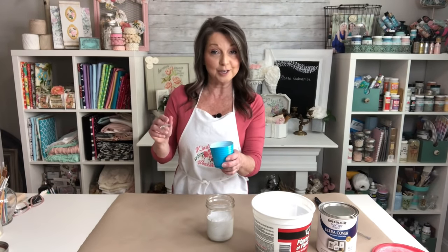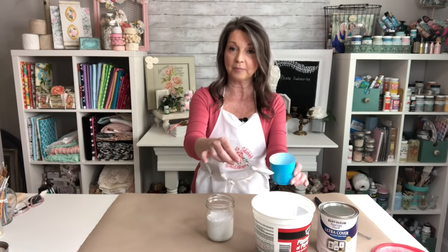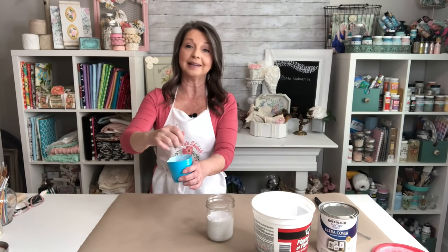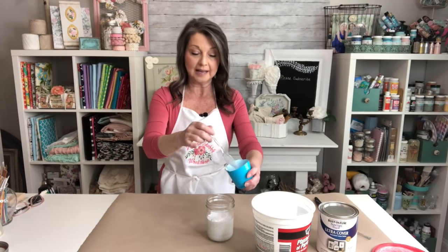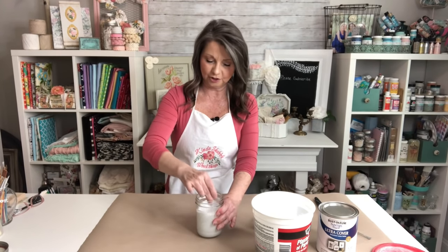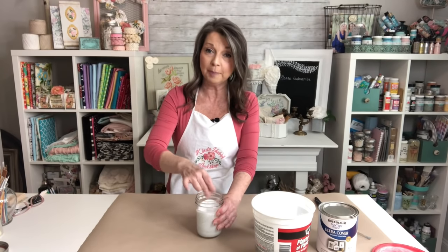Now I realize three teaspoons does equal a tablespoon but it helps to remember one, two, three. So you're going to take two teaspoons of your plaster of Paris and you're going to mix that into your three teaspoons of hot water. And you're just going to thoroughly mix that until it is dissolved. And then once that is dissolved you're going to pour that into your one cup of paint and thoroughly mix that as well. And it does take a couple of good stirs to make sure that all of that plaster of Paris is incorporated into your base paint.